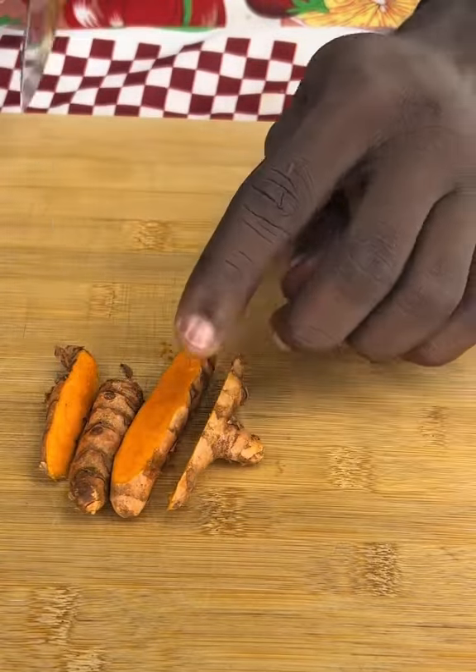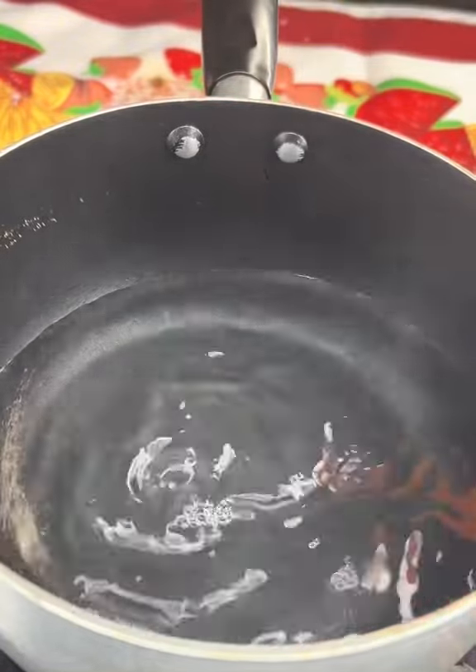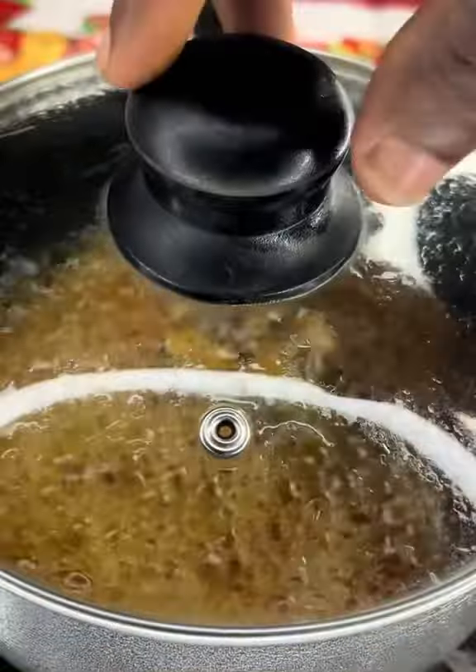Its regular intake contributes to a healthy blood circulation. Pour two cups of water into a pot and add the aforementioned ingredients. We will let them cook for about 9 minutes. Once ready, it's time to serve.